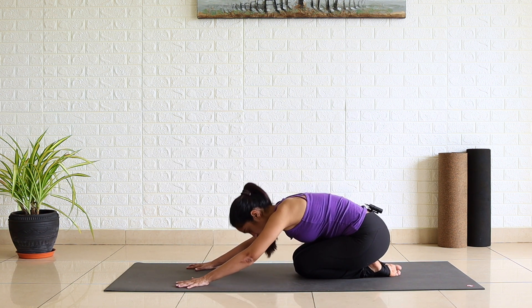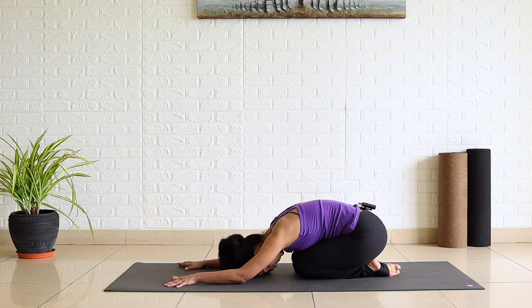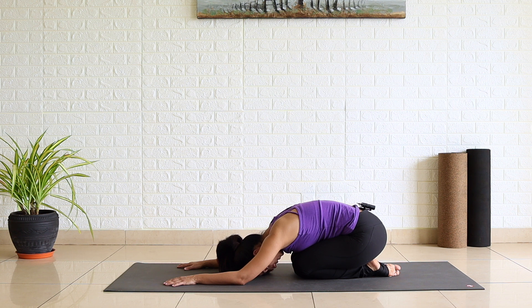Buttocks on your heels, child pose — Shashankasana. Lengthen your breath, deepen your breath. Take time to establish a connection with yourself and feel the sensation in your legs.